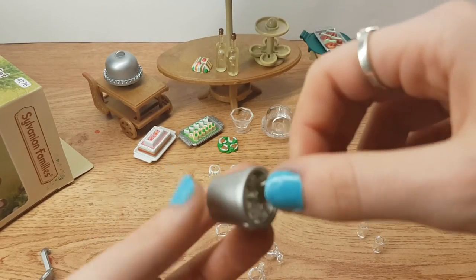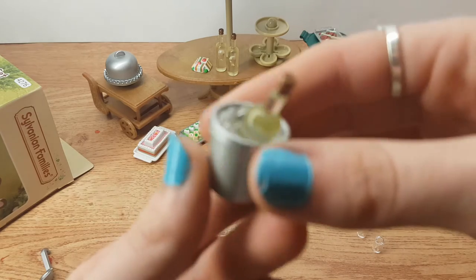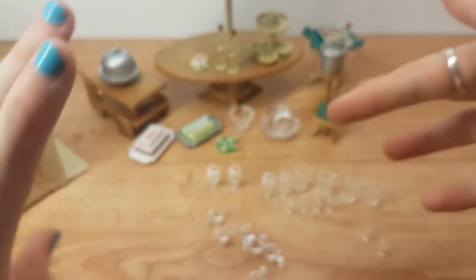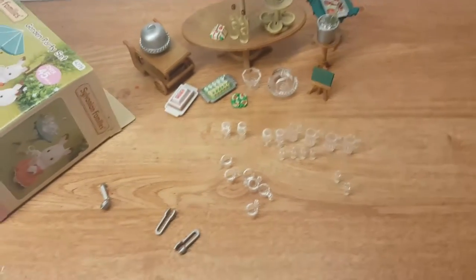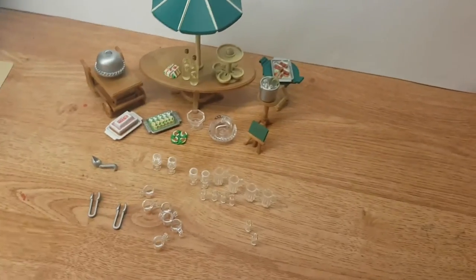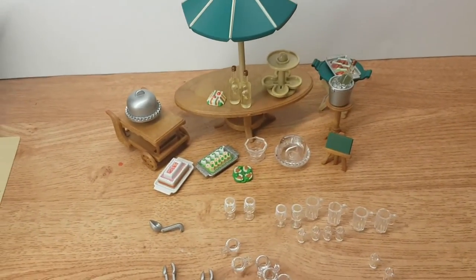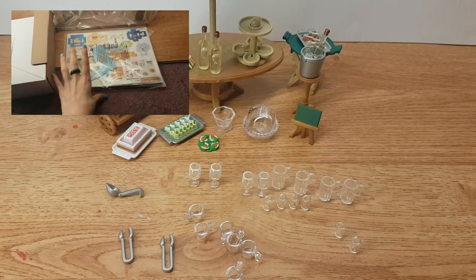If you buy Littlest Pet Shop stuff it's around £20 and you only get a couple of props and accessories for that price. I feel like you get more with Sylvanian Families but it does cost more. But it's a great present for your kids, friends, family, or yourself. This is everything as an overview — I think I've opened everything here. So thank you very much for watching. Hopefully this video was enjoyable. Leave me a comment or a like and let me know what you want me to unbox next. Maybe if it's not too much money I can get it and show you guys before you buy it, so you don't waste your money. Thanks for watching guys, and I will see you in the next video. Bye!